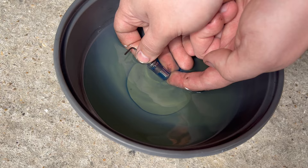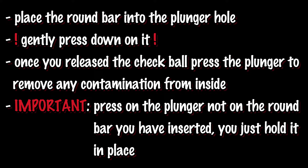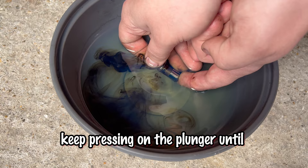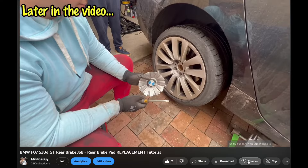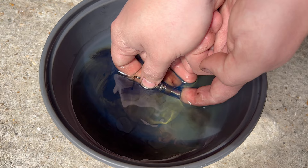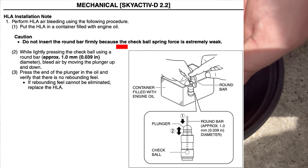Now I'm going to press it — as you can see all the dirt comes out. Do it until it is 100% clean. Don't push the allen key too much because the check ball on the bottom of the tappet is very weak and you don't want to damage it.